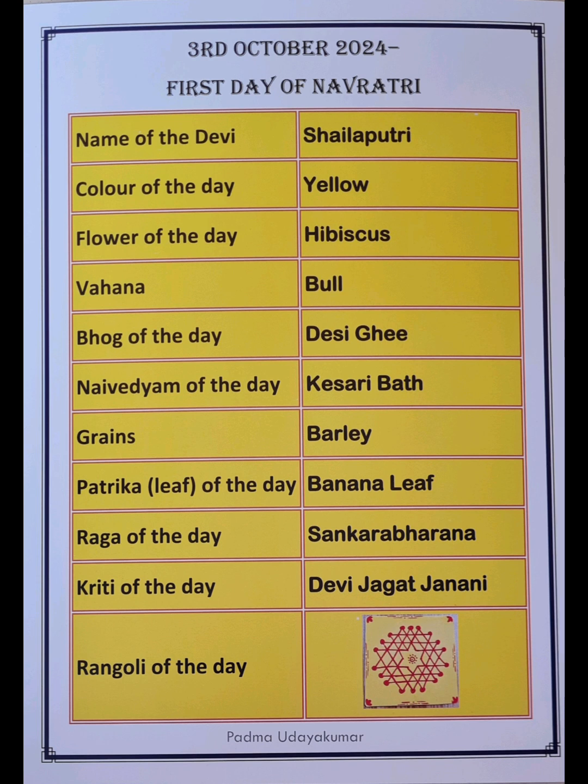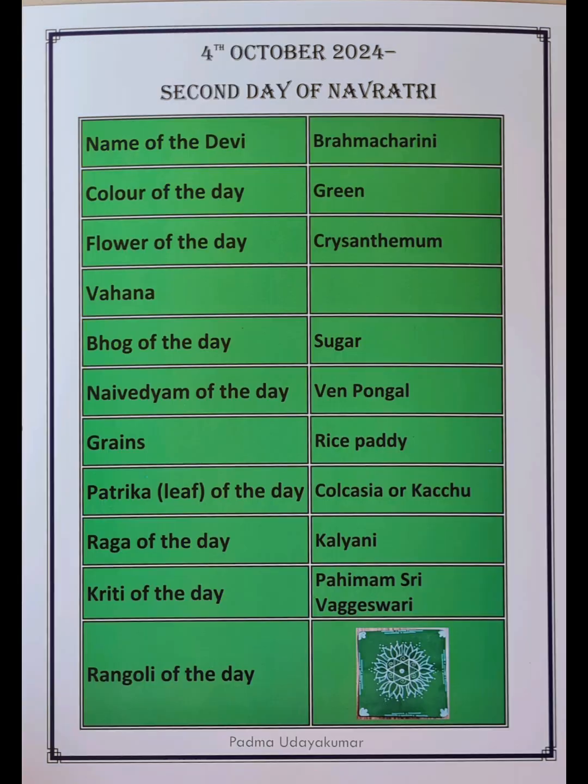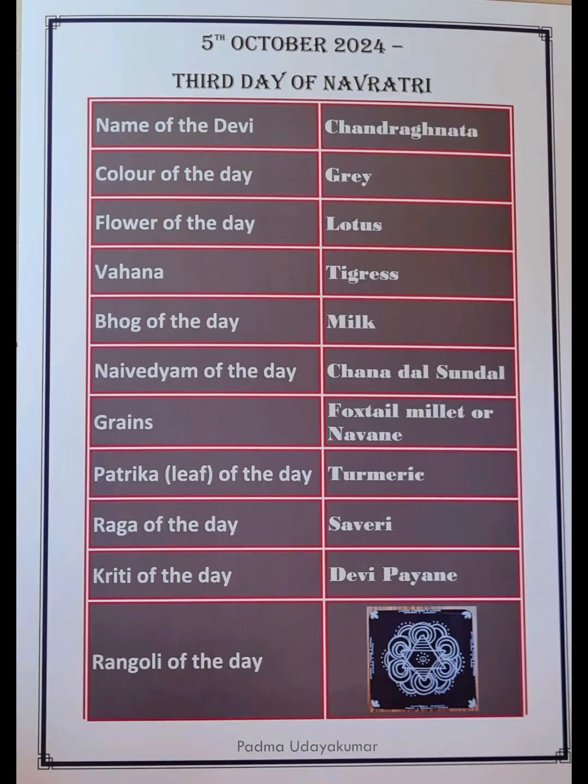Each day has a color — for example, the first day is yellow and the second day is green. There is also a flower corresponding to each day, a Vahana corresponding to each Navadurga form, a Bhog for each day, a Naivedyam for each day, and a grain which is used for the Navadurga Puja each day.